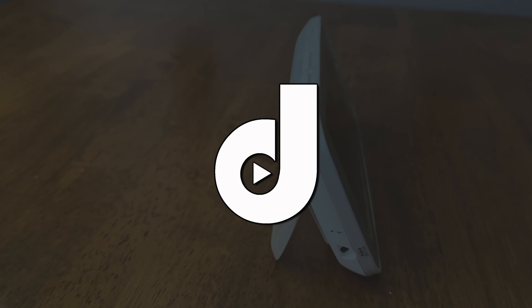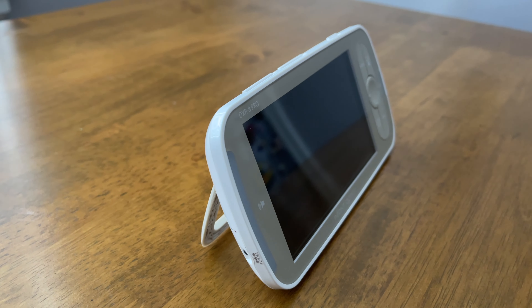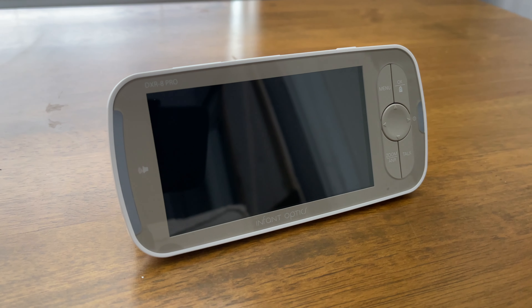What's going on everyone, my name is Aaron and this is Dad.0 — a channel where I occasionally review tech parenting products, including baby monitoring equipment.